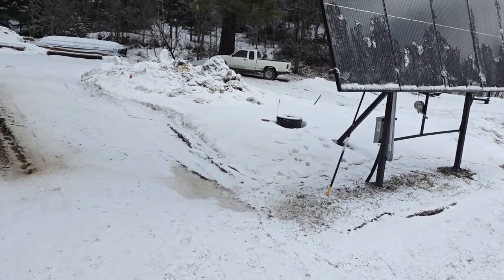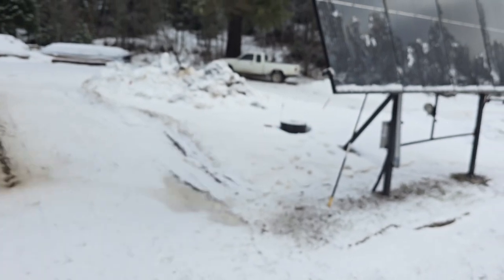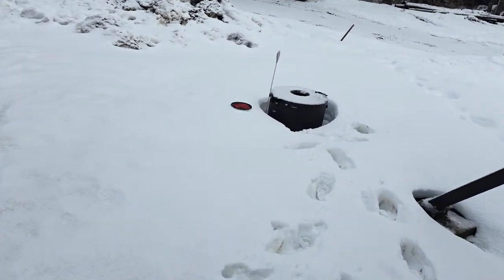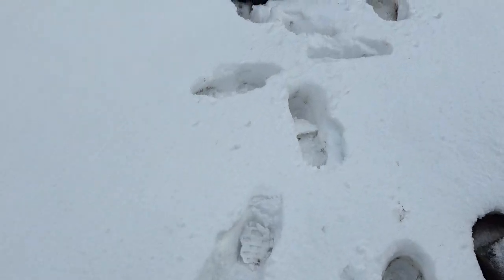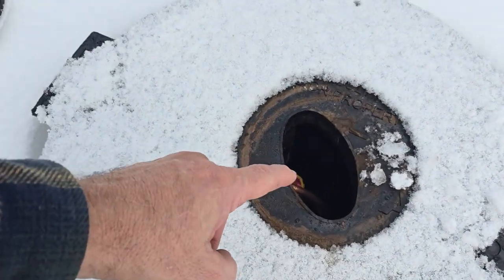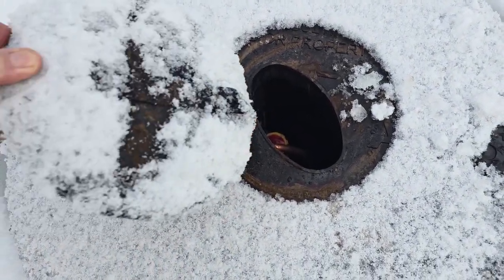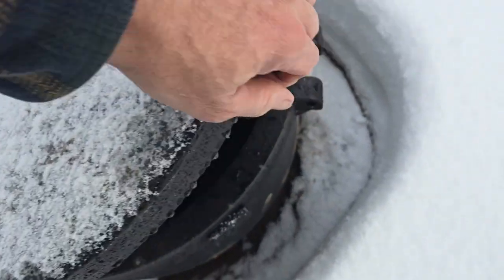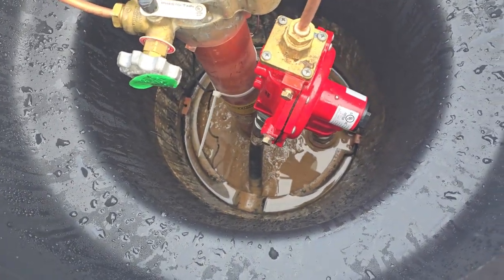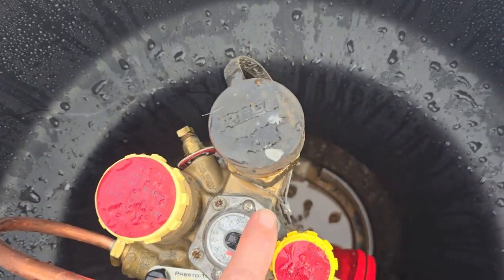You guys remember what that big pill looked like sitting right here — it was a big old ugly thing. Well, all we have sticking out of the ground right there is that black top. We've got about maybe a foot of snow on the ground but it's melting fast. We had stuck a cover over the top of it to keep too much rain and snow from going through, but you have to have a hole up here for aeration. Let's go check our propane levels.